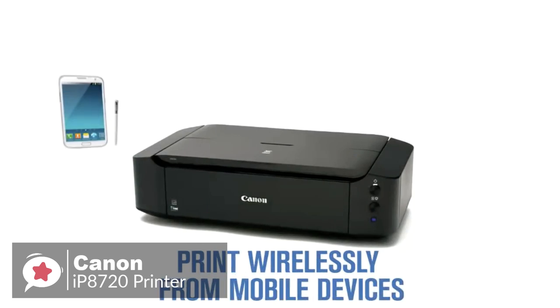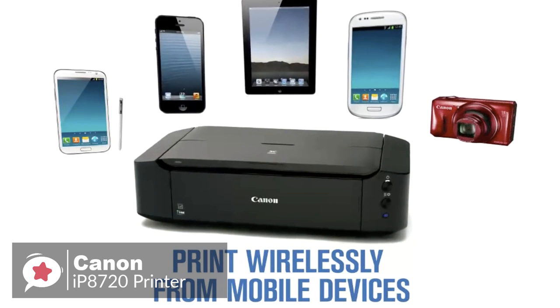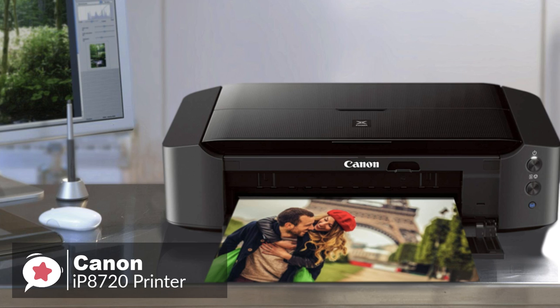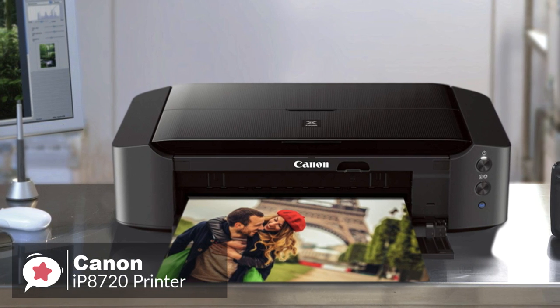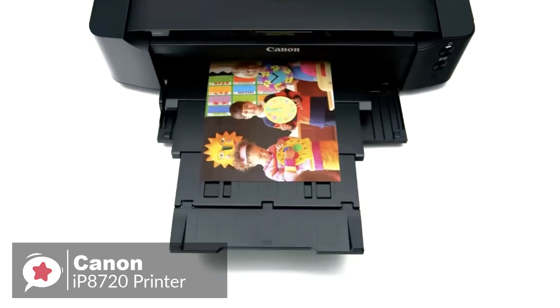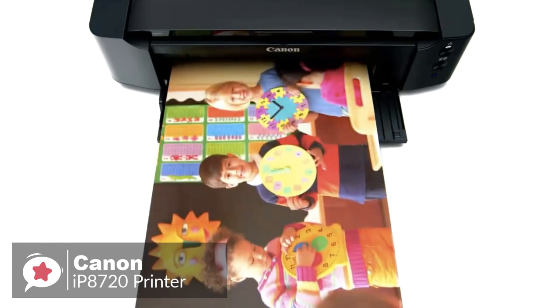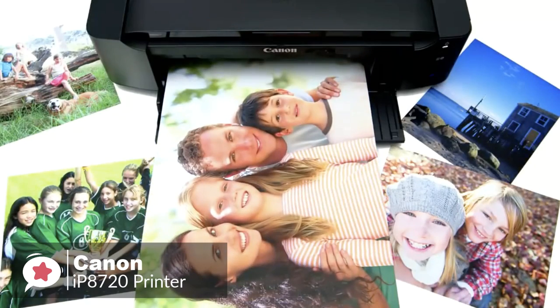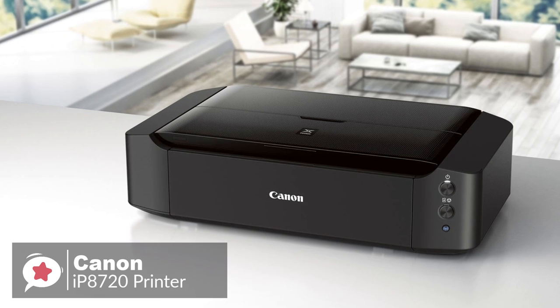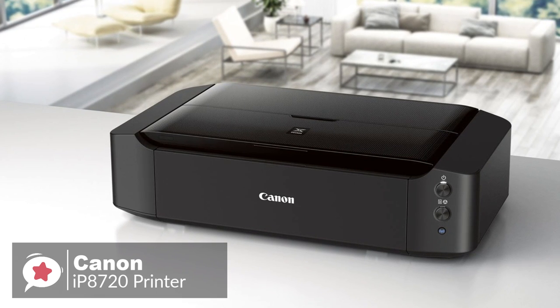As for connectivity with the Canon IP8720, you can print wirelessly from any Wi-Fi-enabled computer around the house. And by using AirPrint, you can print wirelessly and effortlessly from your compatible iPhone, iPad, or iPod Touch with no drivers required. To conclude, the PIXMA IP8720 is more expensive than your typical home printer, but it is also more capable and worth the extra expense. We think you'll be hard-pressed to find a better option.